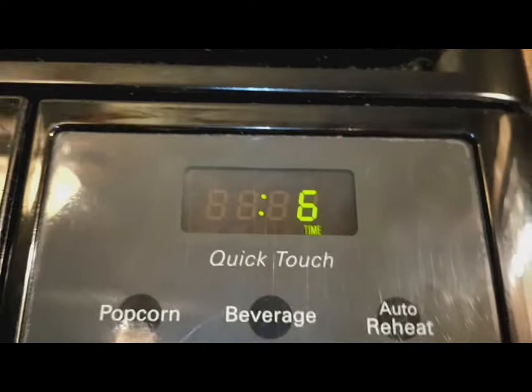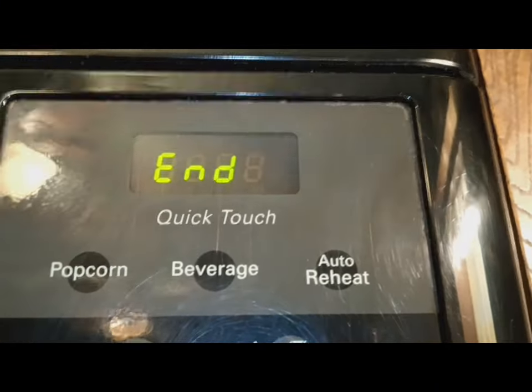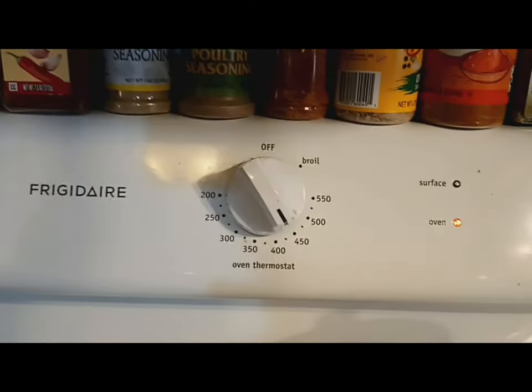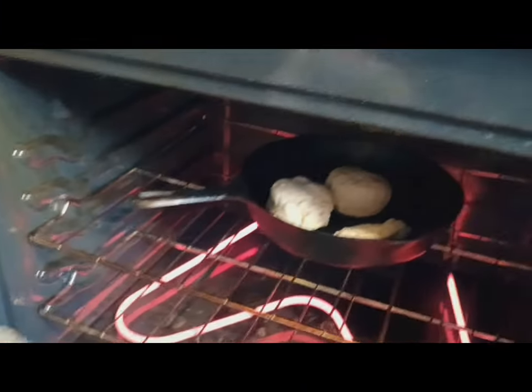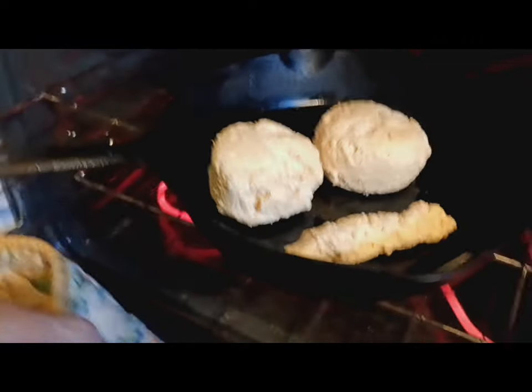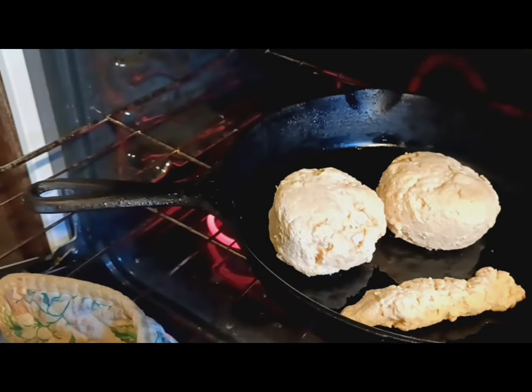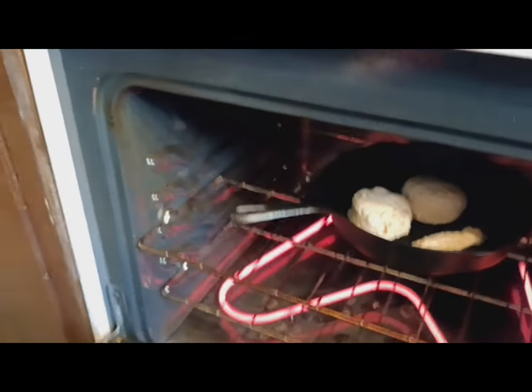I set this on 10 minutes at 450 degrees. Let's check this — 450. I looked at about five minutes and they were rising. Sorry about the wild camera work there. I think they may need some more cooking — they've really puffed up great though, like super great. I'm going to put them back in for four more minutes.